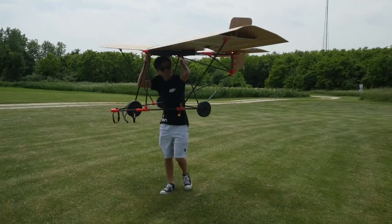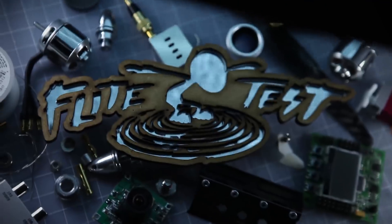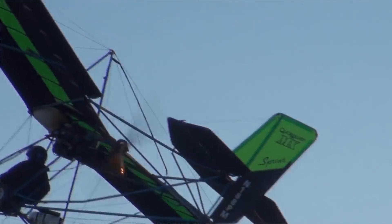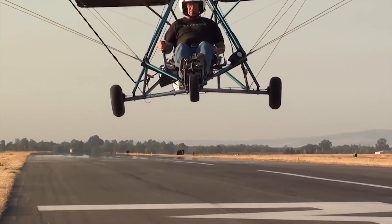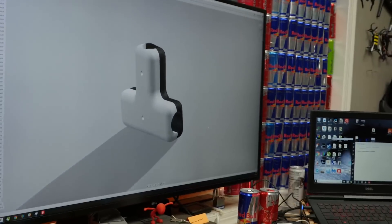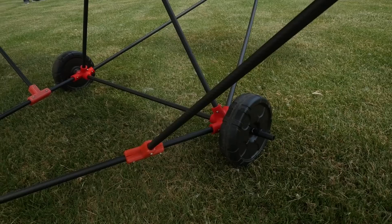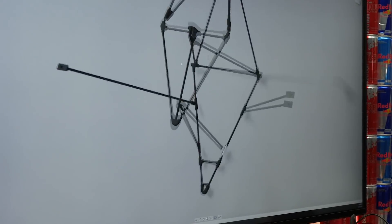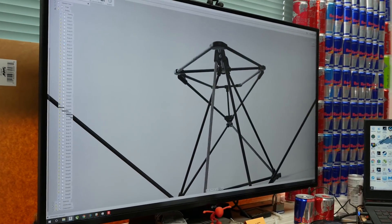A while ago we got a 3D printed motor that's been sitting around the shop, and now we need to make it into something awesome. We want to put it on a really lightweight frame — an ultralight based on the Quicksilver — using carbon fiber tubes. To keep the 3D printed theme, we designed 3D sandwich plate mounts for each joint, with the carbon fiber tube in the middle, screwed together. Each mount was designed individually since every joint is a different angle, making a strong but really lightweight frame.